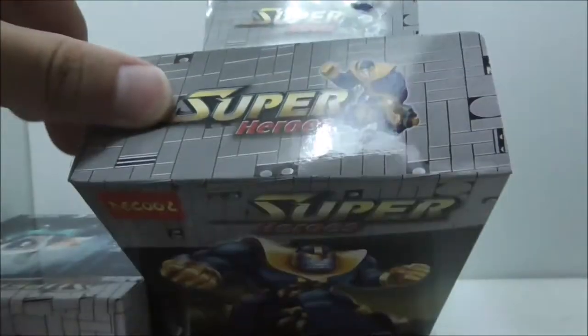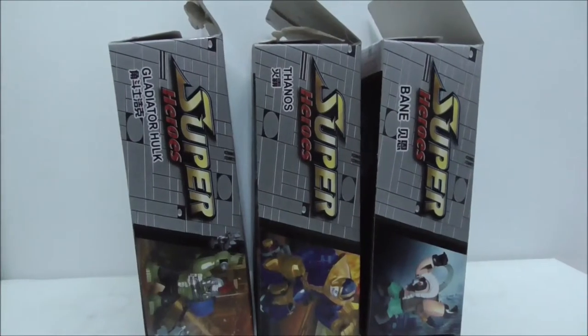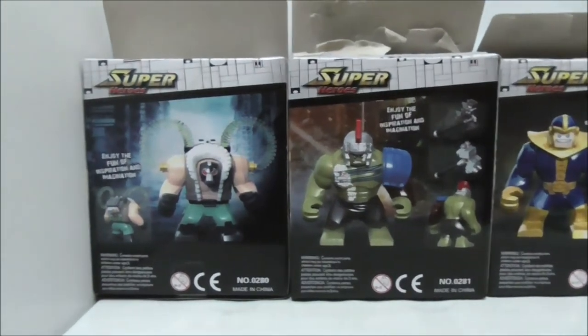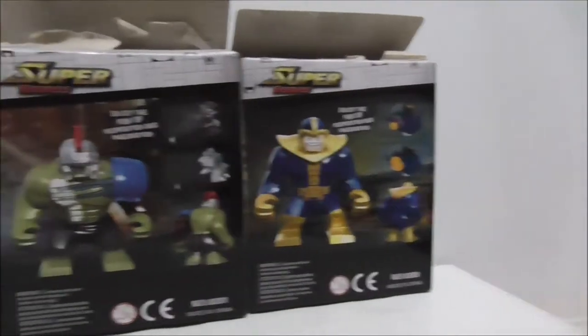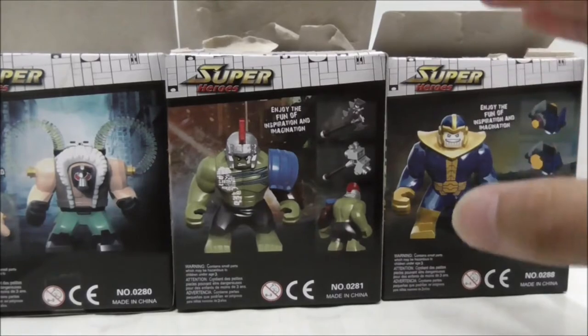These are all of the tops of the boxes here, and these are the sides of the boxes, and this is the other side of the box. This is the back of the box showing you how the Big Fix looks like and all the accessories that they came with. That's pretty much it for the box.